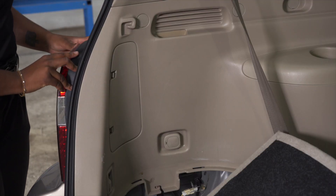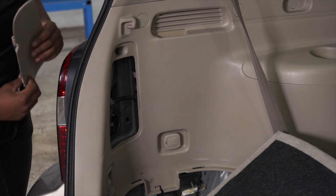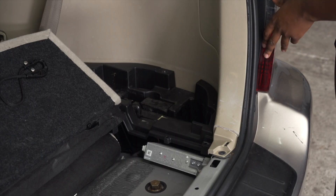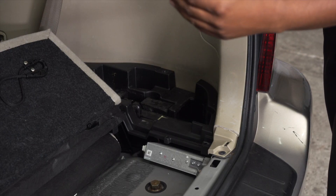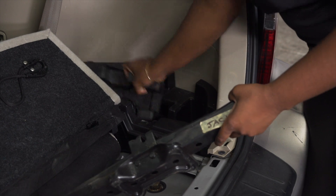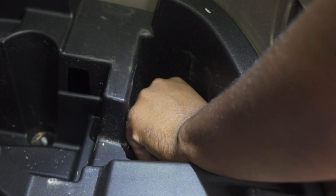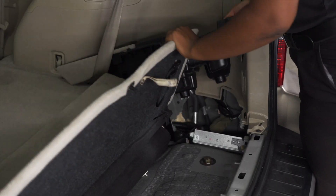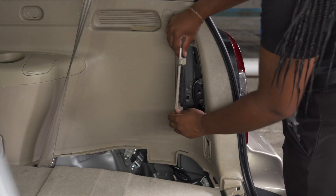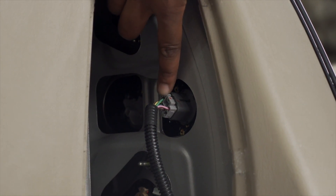To gain access to our driver's side tail light, we're going to remove this side panel right here, which exposes our wiring harness. To gain access to the passenger side tail light, we're going to follow the same steps as the driver's side. The only difference is we have to remove this jack and this foam covering in order to gain access to those plastic nuts. This again exposes the wiring to the tail light.